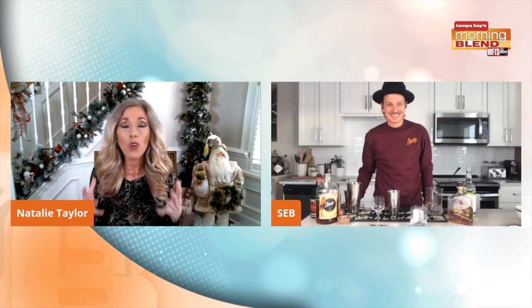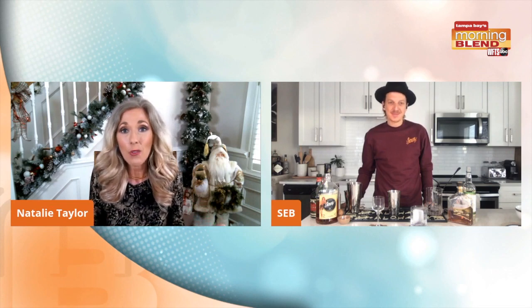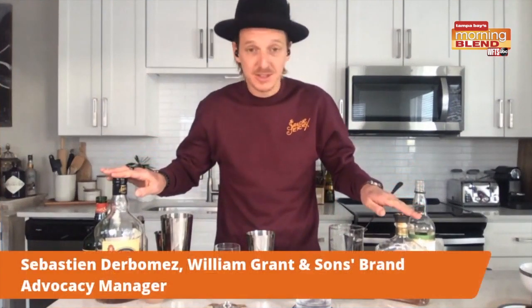I gotta be honest with you — I know a lot about it, and sometimes I don't know what to go with. All right. So, I've got a couple of options today.